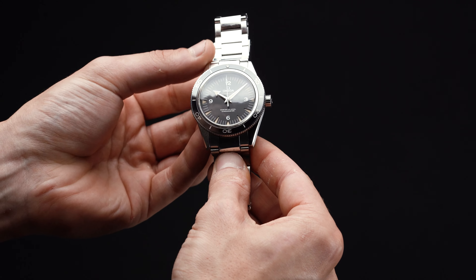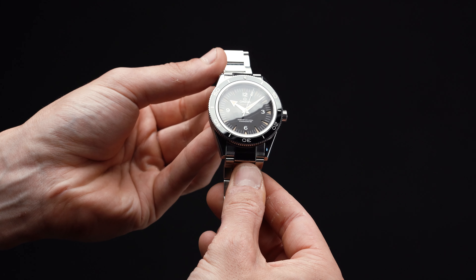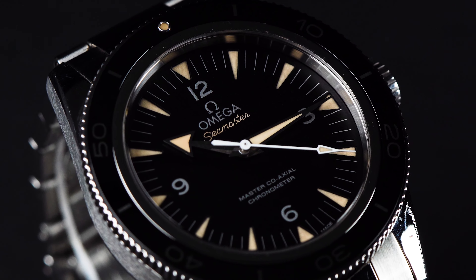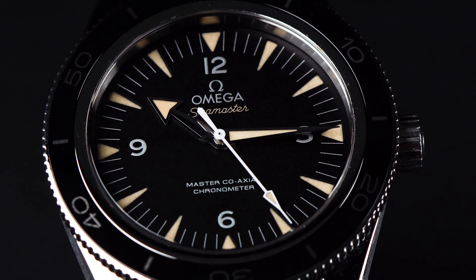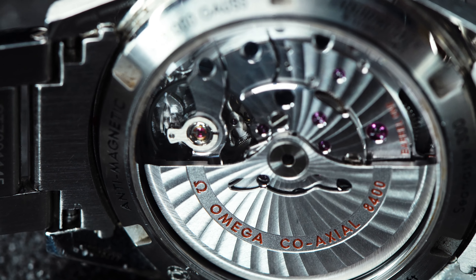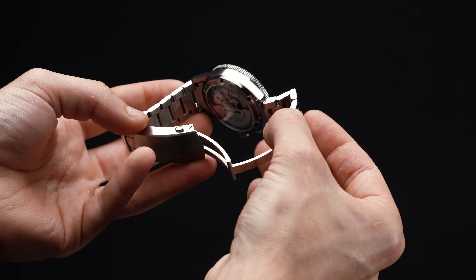From first glance, the Seamaster 300 dazzles you with its old-school cool. Whether it be the watch's sandblasted black dial or its vintage-colored triangular-shaped indices, you're immediately struck by just how classic it looks. Based on the original Seamaster 300 from 1957, Omega's very first professional diver, it's a piece that pairs the spirit of the 50s with modern materials and technologies.